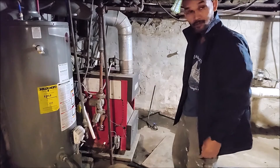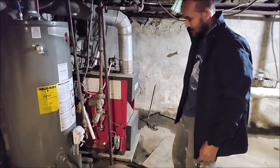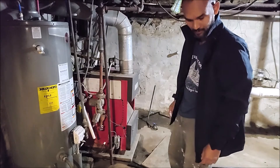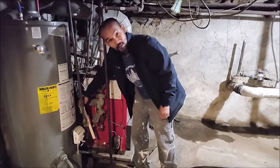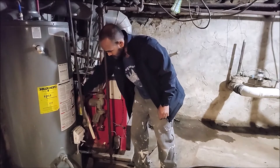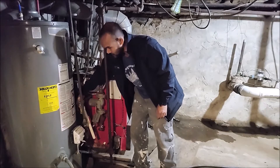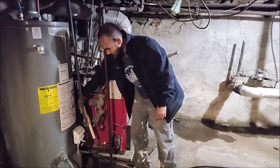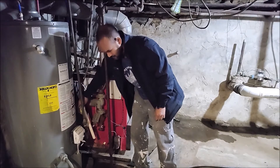And to test it, it's like you test the hot water tank. If you open up the overflow valve and let go of your hand, and if it's still draining, that means it needs to be replaced.